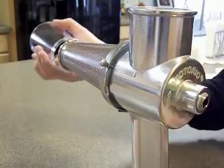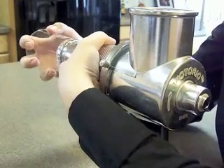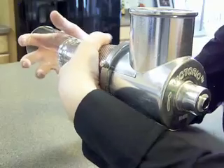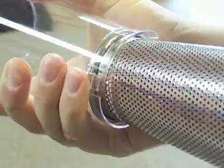Place the waste spout on the end of the screen, making sure all the clips on the spout are in place over the lip of the screen. It may take a little coaxing to get it on all the way.